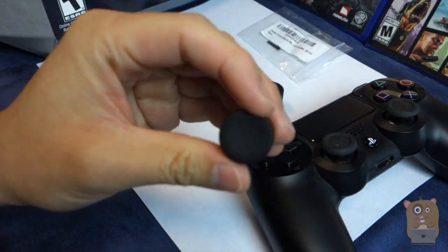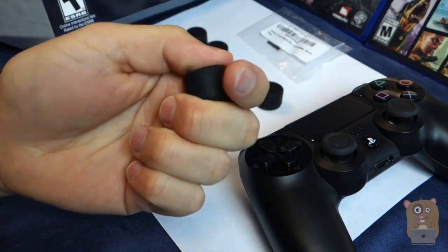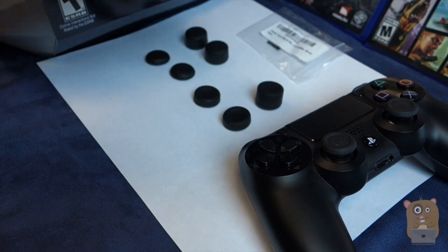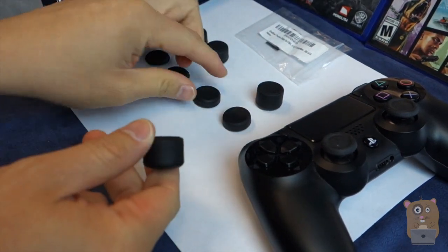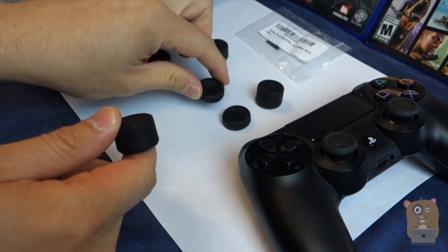For the concave one, there are four dimples, and since it's concave your thumb won't slip off it either. They do include a tall one and a short one for both convex and concave.